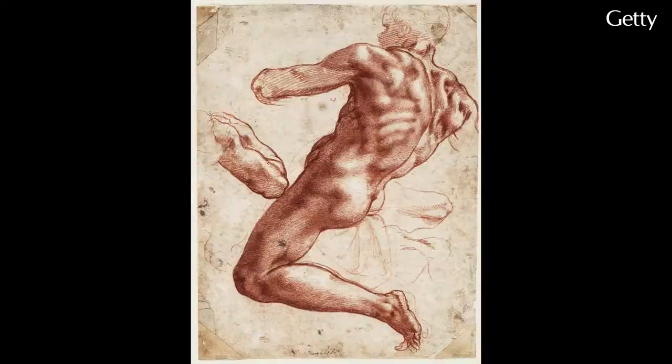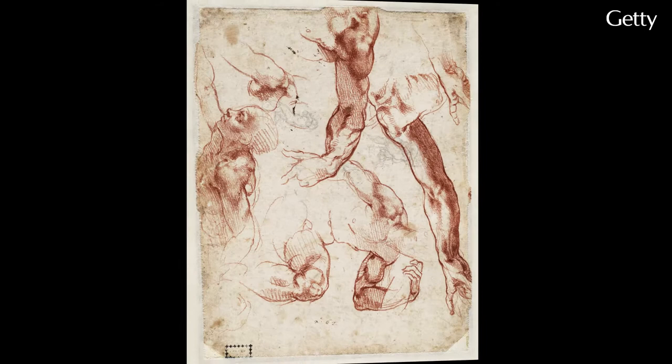One of the great things in this exhibition has been the ability to show almost all of these drawings double-sided on these pedestals, where you can see one side and you can see the other side. So on the other side of the drawing we're just looking at is a whole number of sketches that relate to the figures surrounding God the Father on the Sistine ceiling.